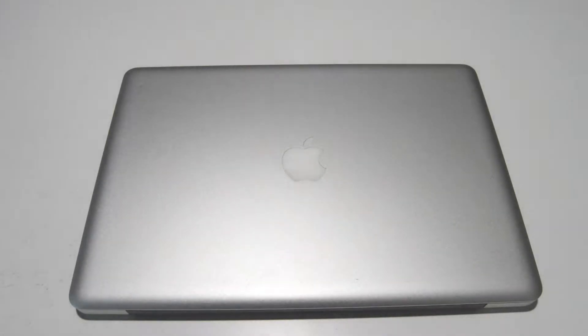Welcome. Today we will be disassembling a MacBook Pro 15-inch A1286, model number MD318LL/A, late 2011.